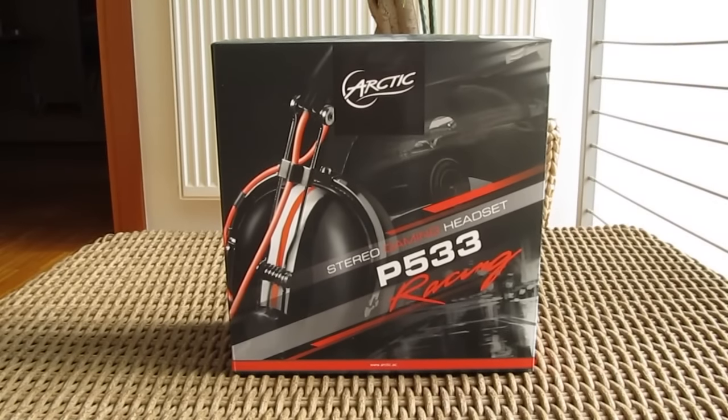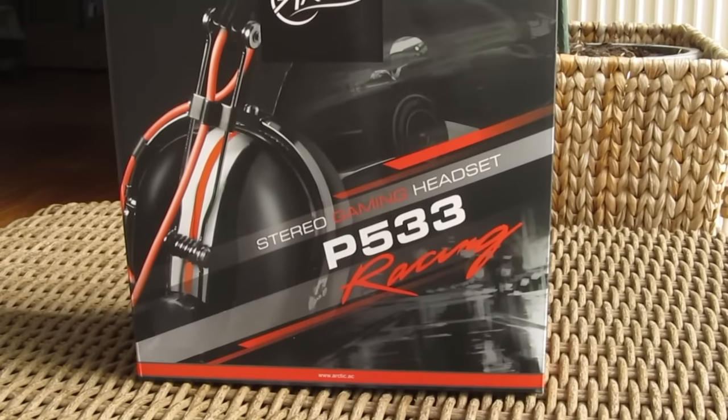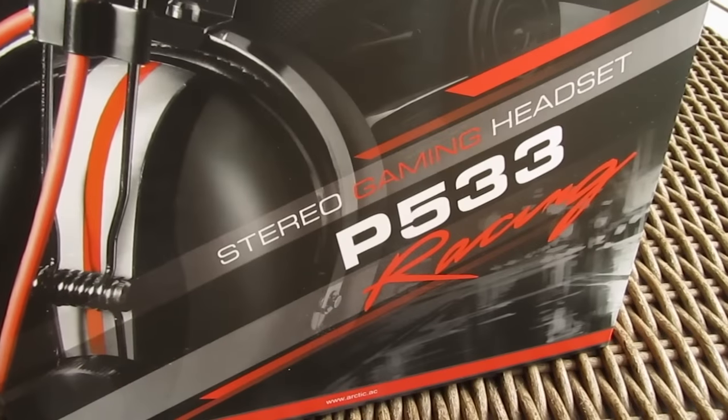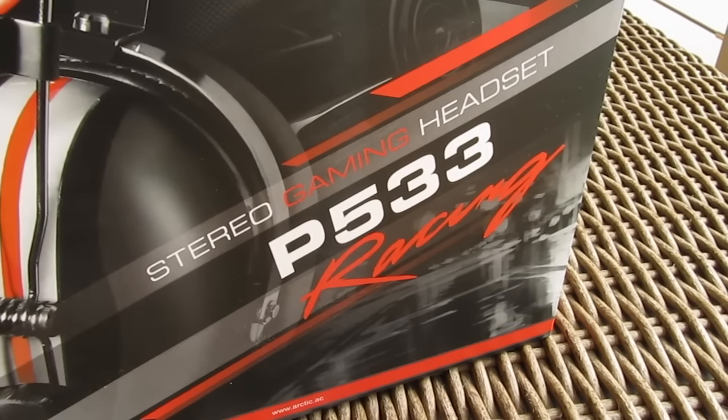Hello guys, Matthew here and welcome back again to the Tech-Tick YouTube channel. Although Arctic brand is more known for their cooling solutions, they also have some good quality PC and mobile peripherals, one being this new gaming headset called the P533 Racing.